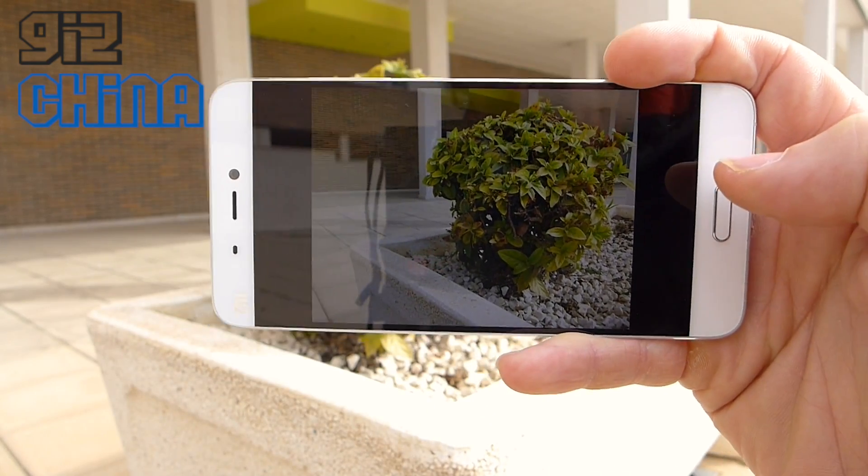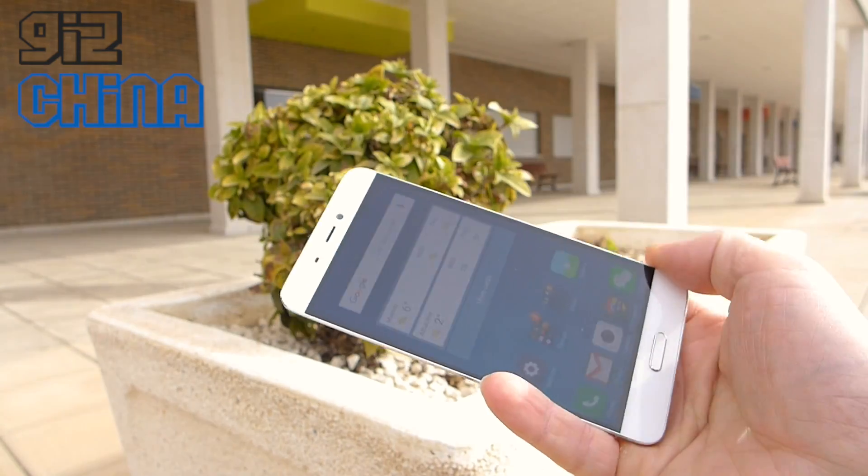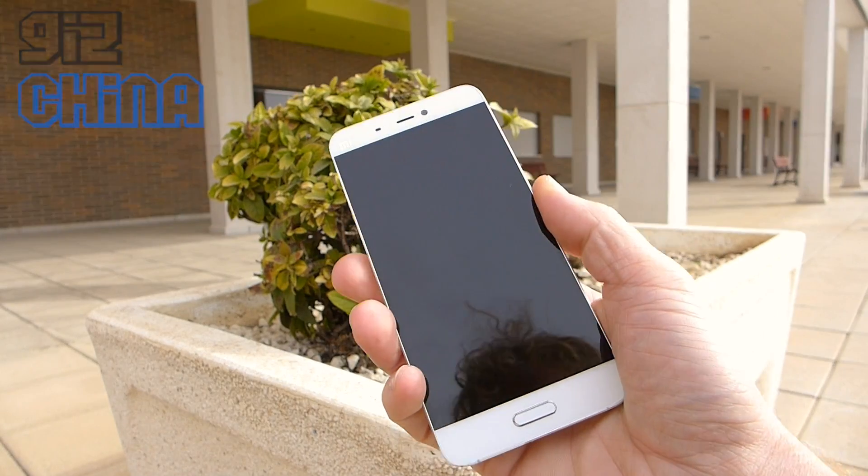So that's it — just a quick Xiaomi Mi5 camera test to show you how fast this camera is. Hope you found that interesting.